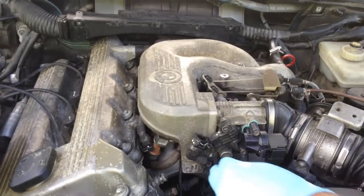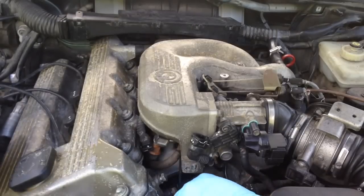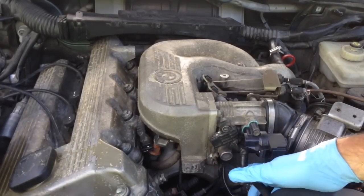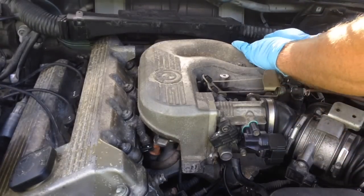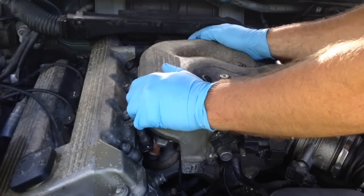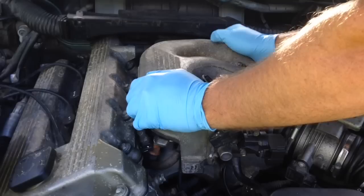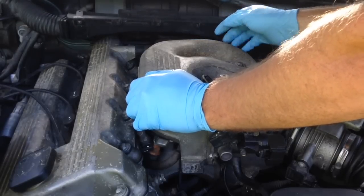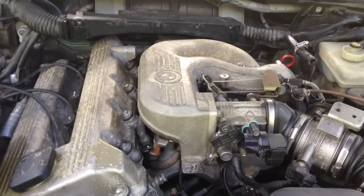So we're gonna pull this vacuum line, lay it off to the side, then pull this bigger vacuum line off the same way. Pull this rear one off and lay it to the side. There's a bolt in the back — it's like a 13 millimeter on this one — and that holds it right there. We're not going to touch that.